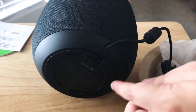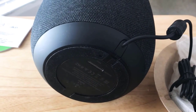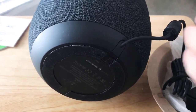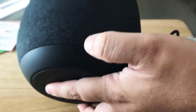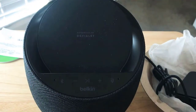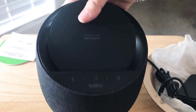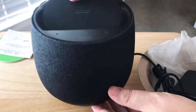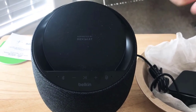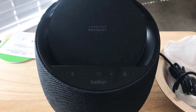This is a rubber bottom, so it won't slip or create a ring of color on your table. That's one thing that this does that the HomePod does not do. The HomePod can ruin a nice wooden table or any other table because the color leaks out of the surrounding area. So this will not do that — it has a rubber bottom. We most like that it has a charging top.